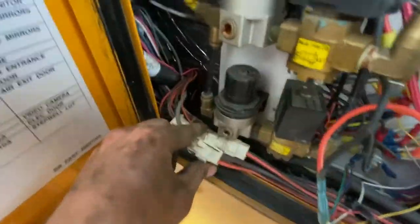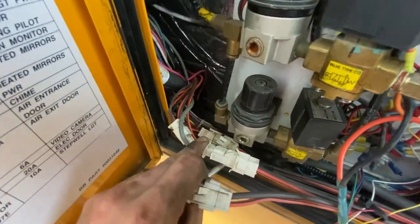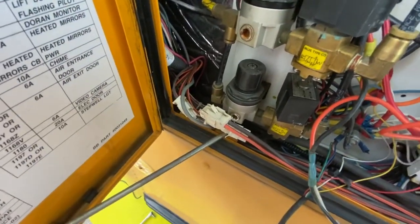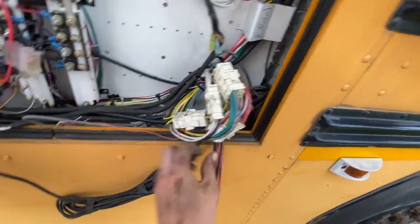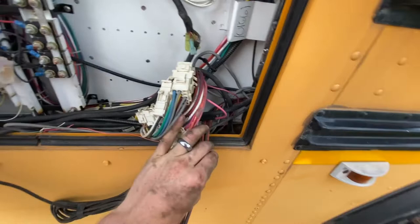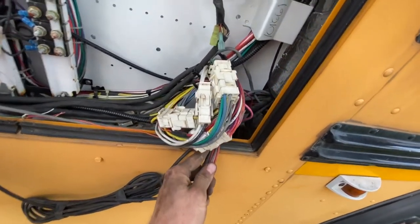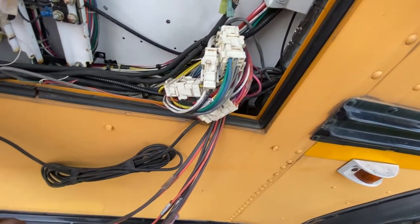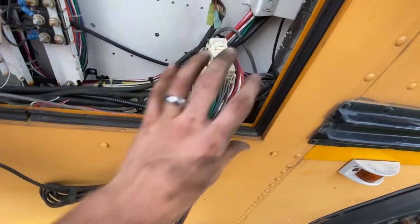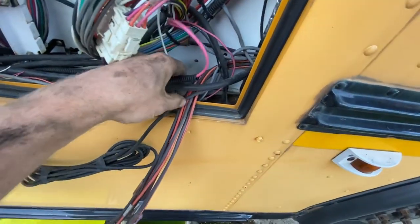It looks like I've got two, three, maybe four right there to unplug. Mine ended up being four plugs. It'd be nice if you have somebody to help you go inside and pull these through the little hole — you can pull them through one at a time and just make sure the connectors don't get caught on any wires. But you can do it by yourself.